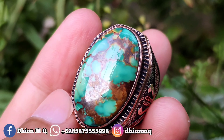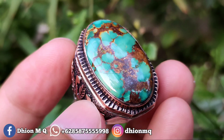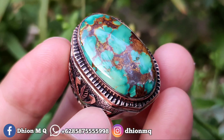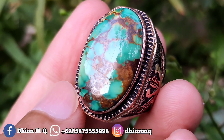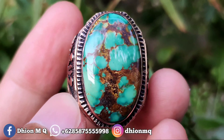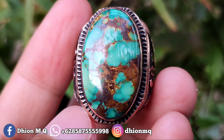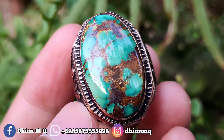Pirus persia dimensinya medium, kurang lebih sekitar 26 x 16, untuk tinggi atau ketebalannya kurang lebih sekitar 11 mili. Untuk kategori warna ini masuk ke hijau tosca gradasi, materialnya lawas, uratnya cepok kuro lawasan, bisa dinilai sendiri.